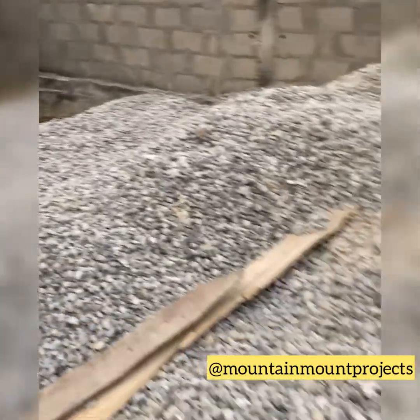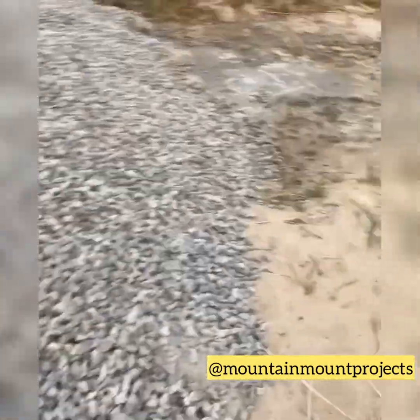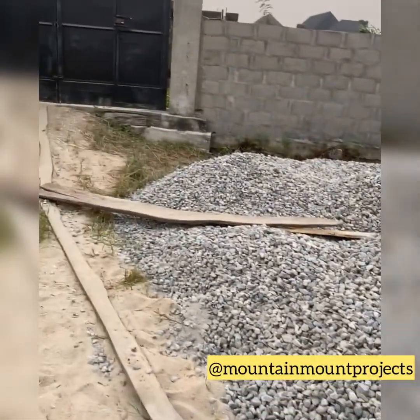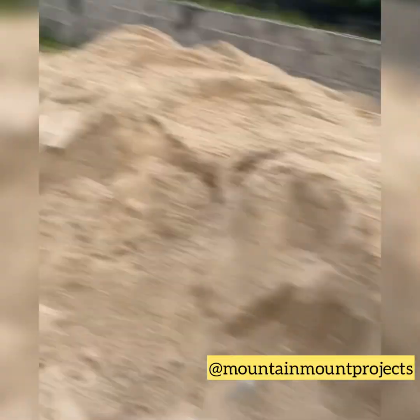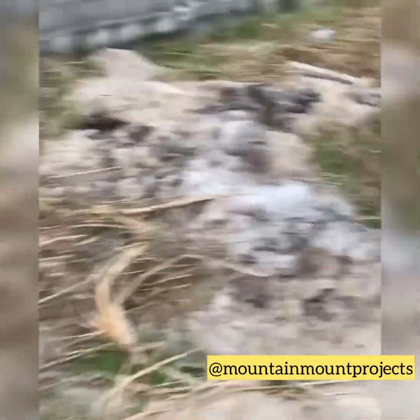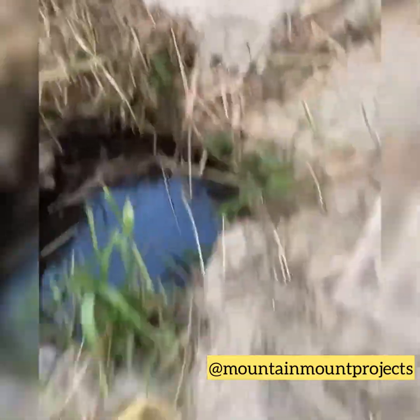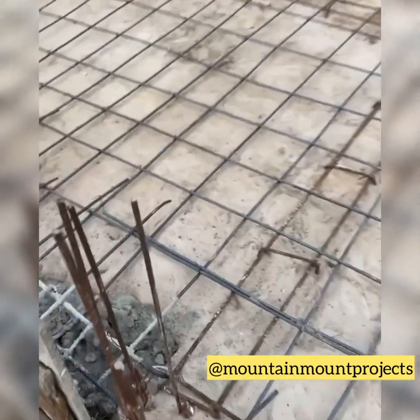These are some of the materials going to be used for the German floor. This is the granite, which is going to be mixed with sand and cement to make concrete to fill up the level of the foundation above where we've laid the mats. Two trips of sand and one ton of granite is what we use. For the water — it's a wetland — so we just dig a well and get water.